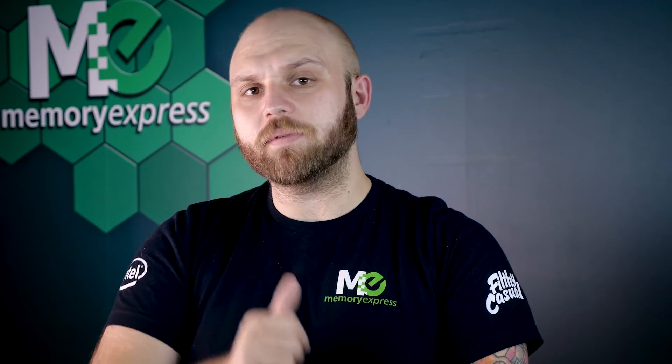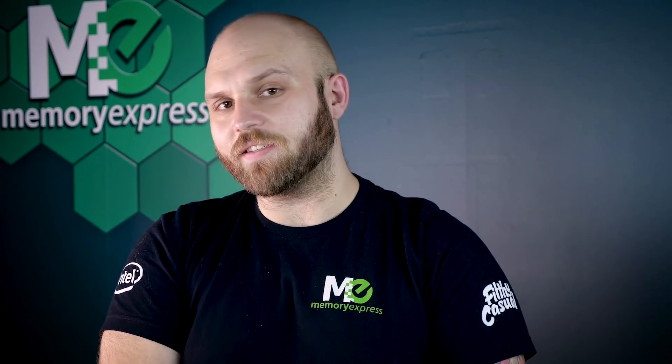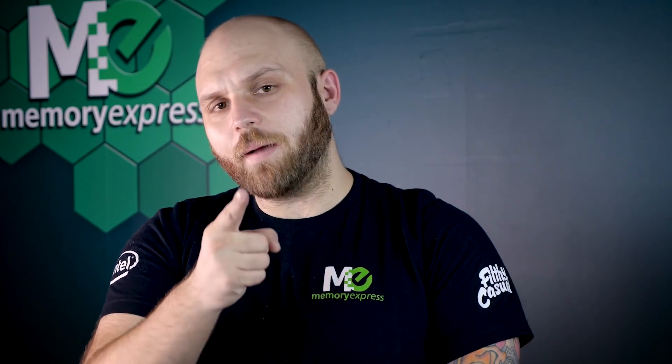I'm Steve from Memory Express. You know how this end part works. This month's prizes are from Corsair - we've got the M65 Pro gaming mouse as well as the HS50 gaming headset. You guys know what to do: comment on all the videos and make sure you're sharing this out. See if mom and dad want to learn about this fancy stuff today. Our social media: Facebook and Twitter are both at Memory Express, and Instagram is at Official Memory Express. Again, I'm Steve from Memory Express - I'll see you guys in the next video.